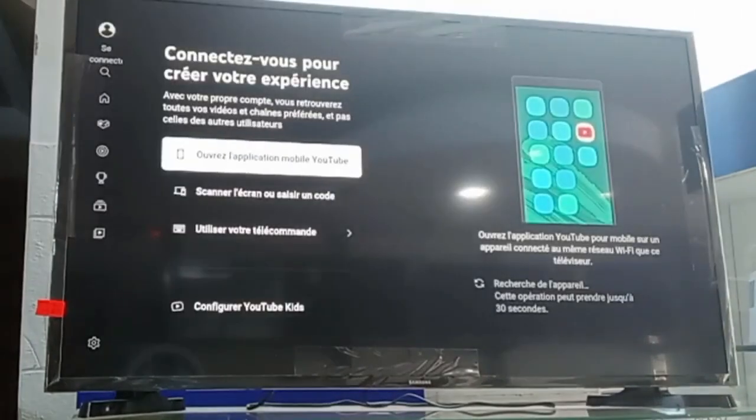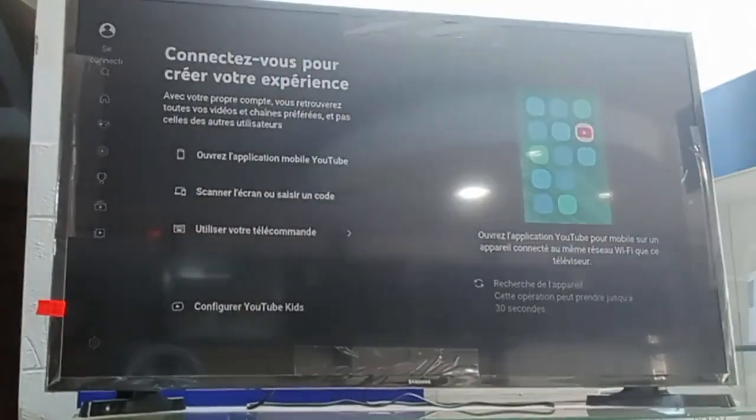Password okay. Thank you for watching, don't forget to watch my next video, thank you very much.